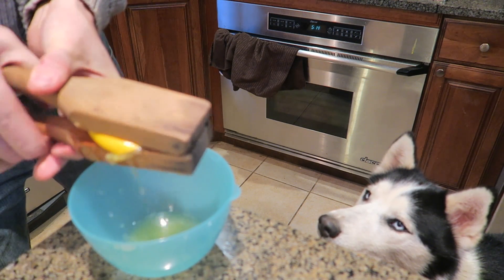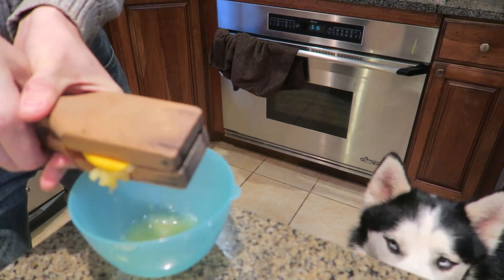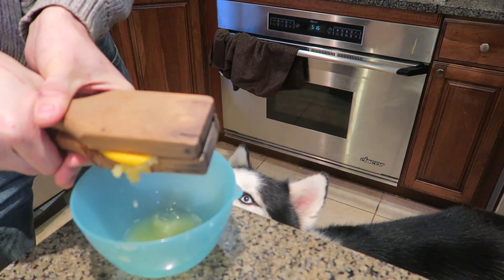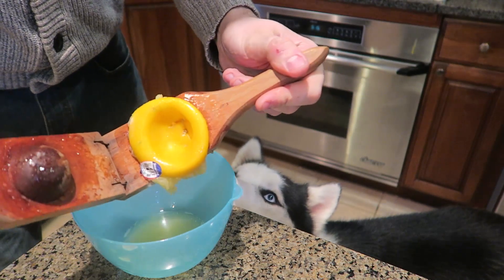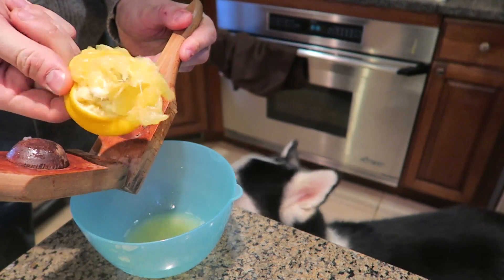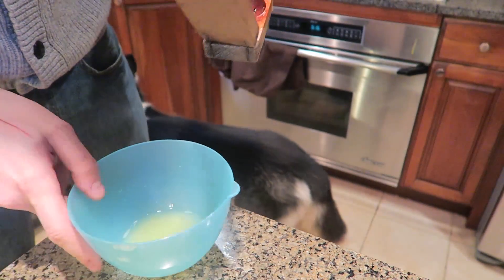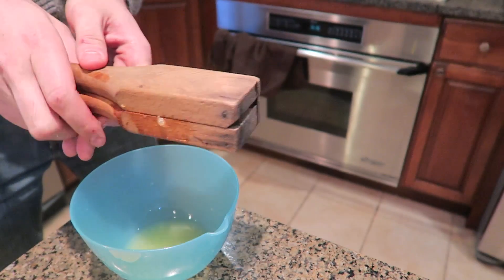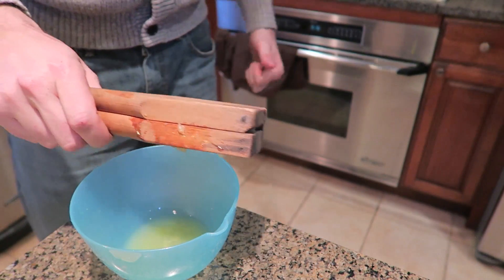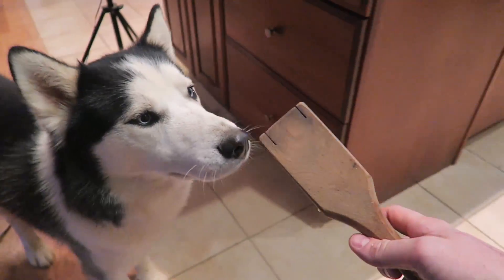Boom! All the lemon is squeezed out. It works actually really really well. That's amazing. Look at that lemon — all the seeds are in here, no seeds in the juice. That gadget works really well. Love it. Thumbs up from me. Do you like that gadget or what?